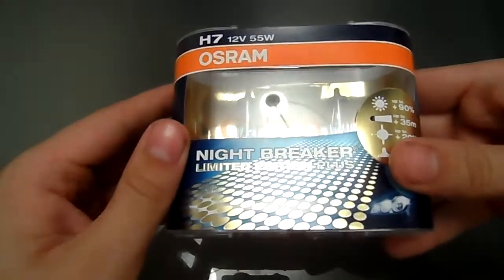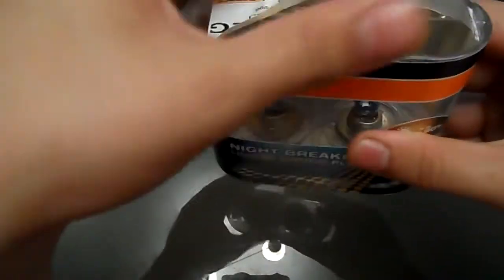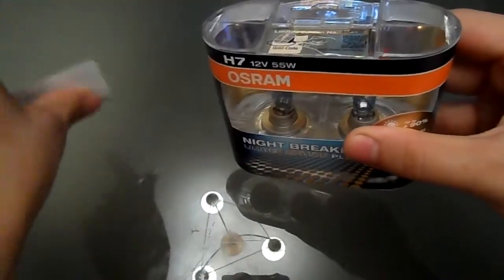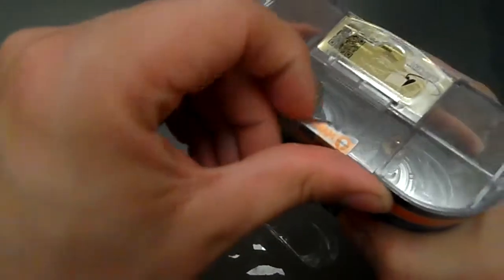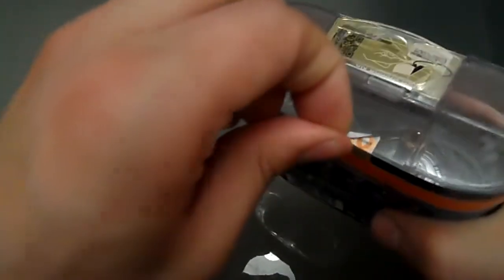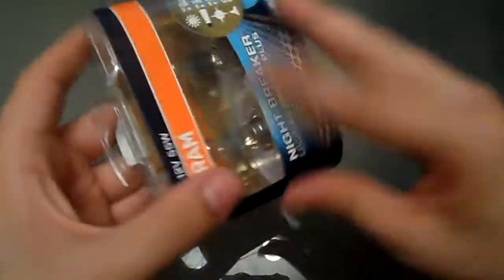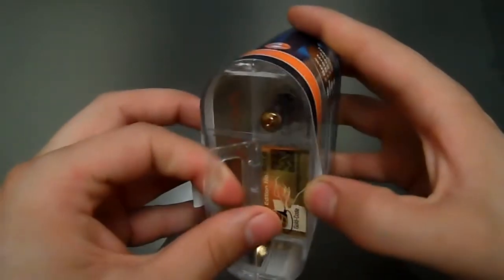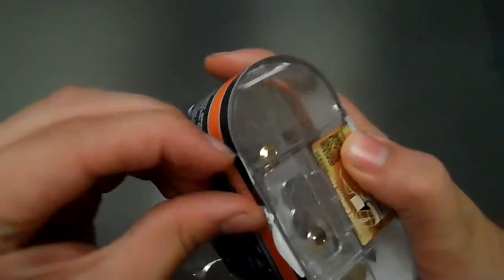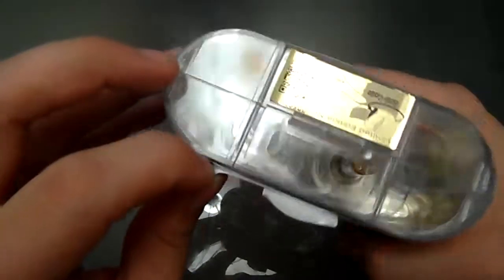I'll open them up quick just to give you a quick view of what they look like. Let's take off the Eurograb sticker. And I think you do have to tear this off. There's a good shot of the plated caps there, you can see.